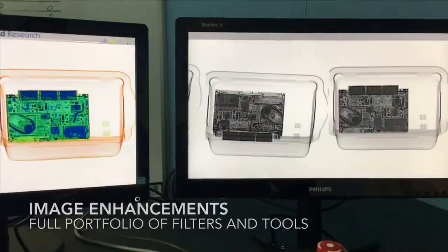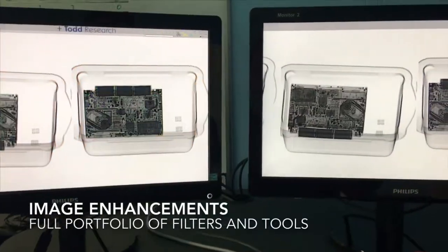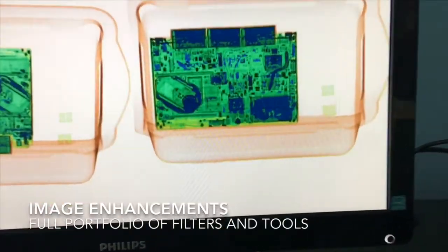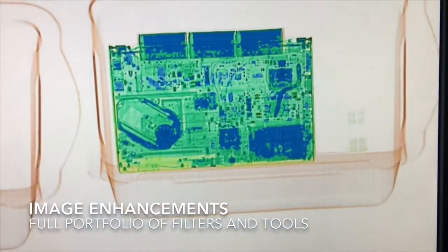The TR70 control panel offers operators a full portfolio of image enhancement tools. These filters can be used to zoom into suspect areas of the scan and can also enhance an image by using a number of filters.